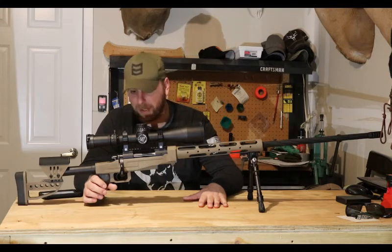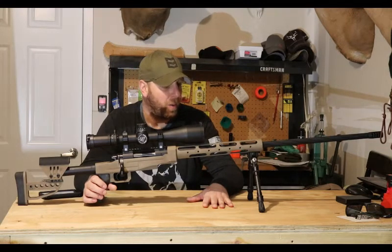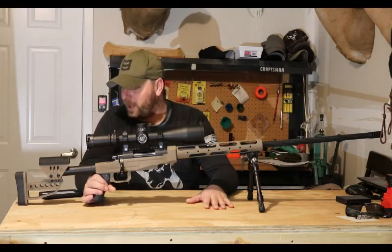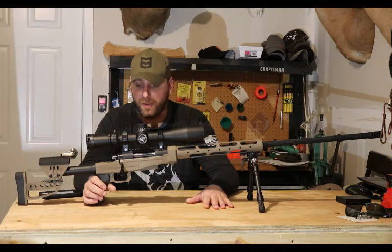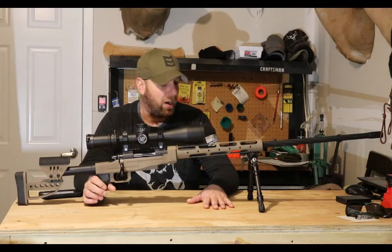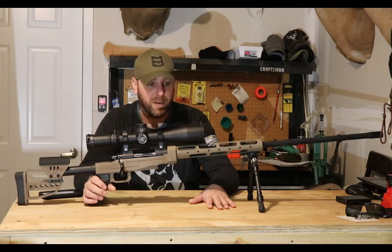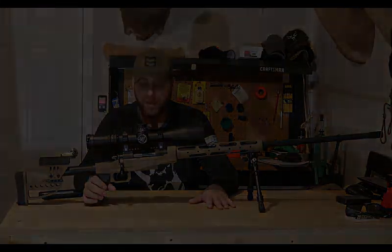I've only been doing fire-forming loads so far, waiting on a couple of parts so I can get the loading figured out and find a good load. Hopefully I'll have it ready for rifle season. If you guys have any questions on anything — components, cost, whatever — just send me a message and I'll be happy to help you out. So far so good, thanks guys.